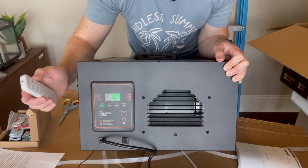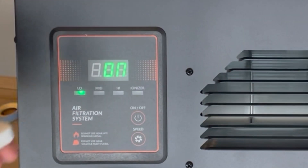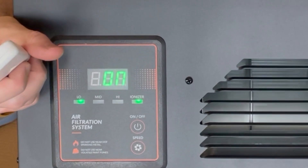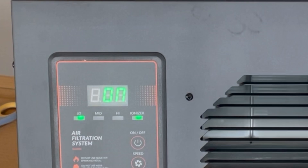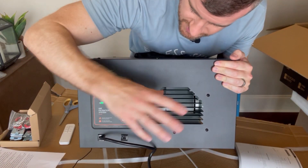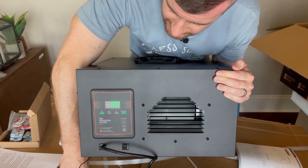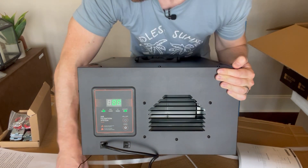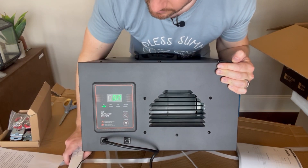I'm going to turn on the ionizer. The remote has a button for it. The ionizer just came on. The idea with the ionizer, if anyone doesn't know, is that charged ions come out and basically attach to dust particles, making them heavier so they're not in the air and weighing them down — that's my understanding. We'll go ahead and turn that off. Press the ionizer button again and that turns it off.